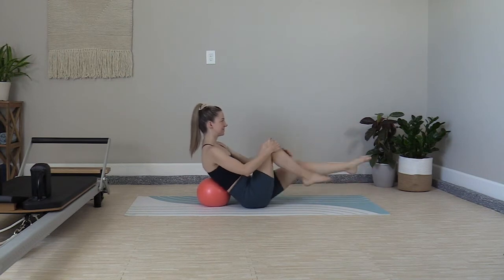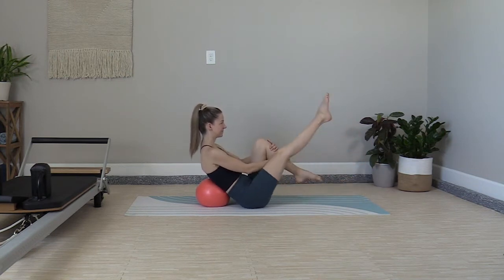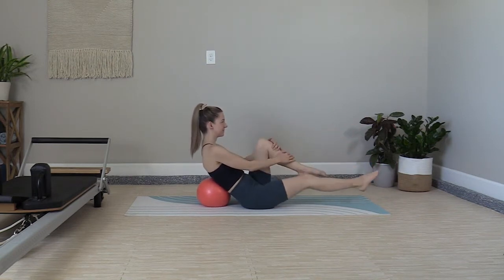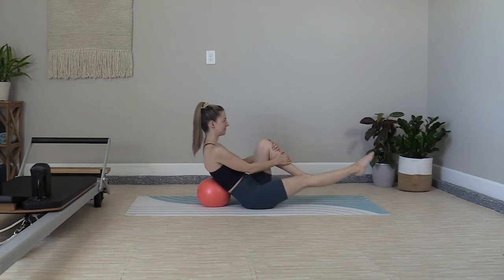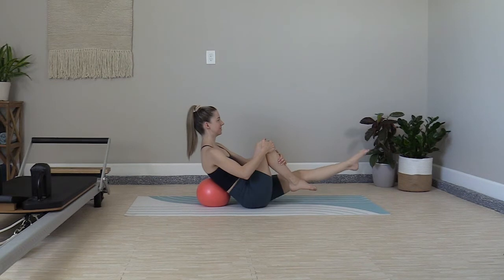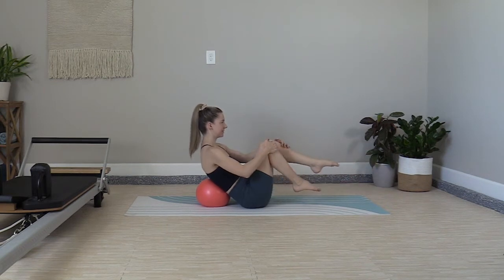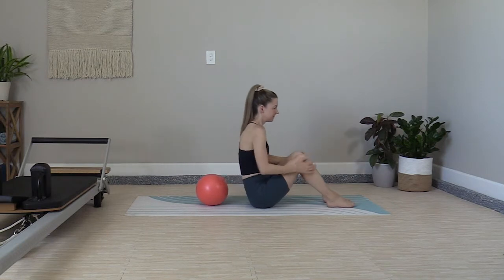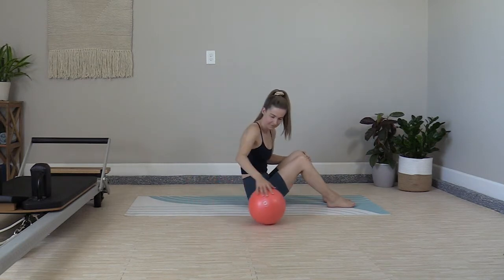Continue: out, up, down, switch, up, down, switch. One more time — out, up, down. Tuck it in, place the feet on the mat, sit up. Grab the ball before it rolls away. We're transitioning to a side series — I'll give you a few seconds to get there.